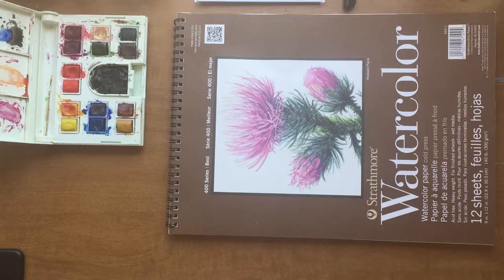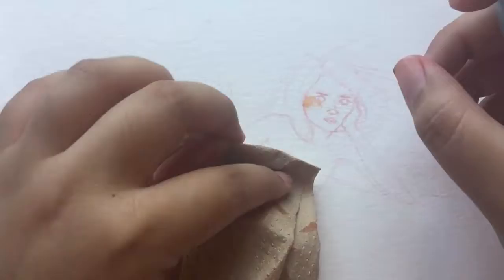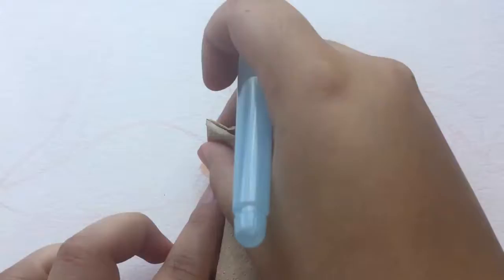These are all the supplies that I used to paint this piece today. A little fact about this piece — I actually filmed this a month ago for my sister's birthday which was on August 8th. So this has been sitting in my computer for the whole month basically.